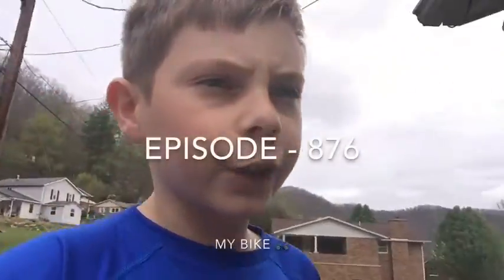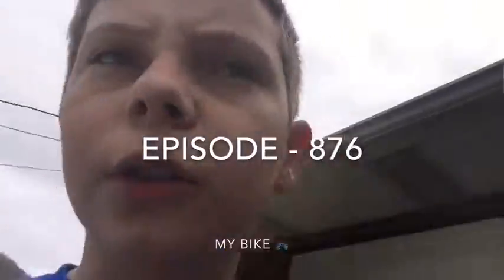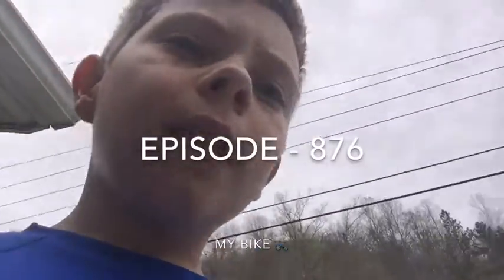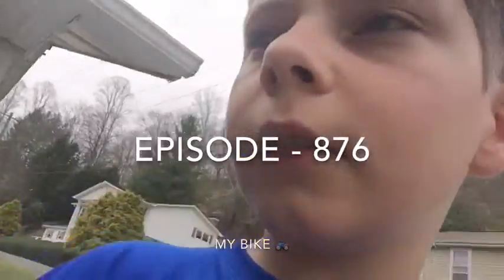Hey guys and welcome back to Cool Vids for Kids. In today's video my bike needs polish, so I'm gonna polish that because I don't really have anything to do. All it really needs is a baby wipe or something, so yeah, got one of those. Let's get right to it — we'll start now.